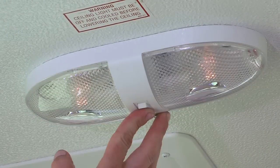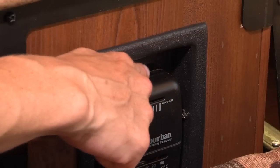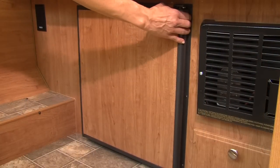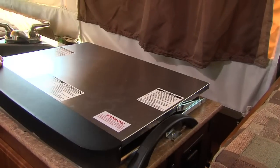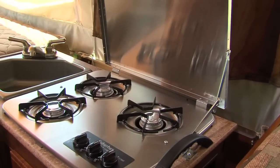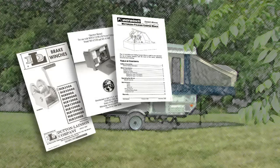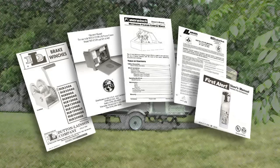It's important to always turn off all lights and the furnace prior to closing the trailer. Since the appliances in your Flagstaff camper may vary according to floor plans and options, we suggest that you consult your dealer or the owner's manuals included with your camper for operating and maintenance information.